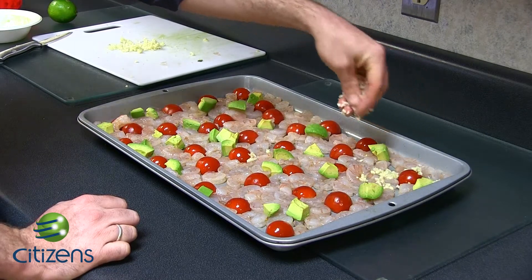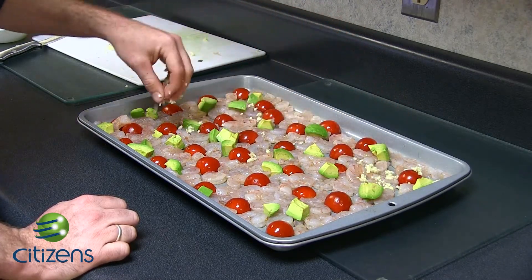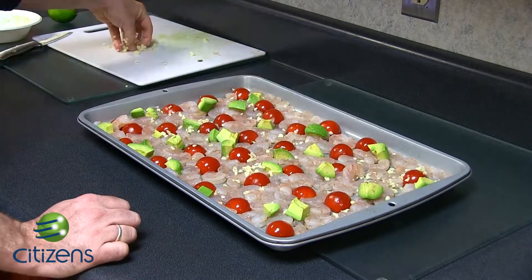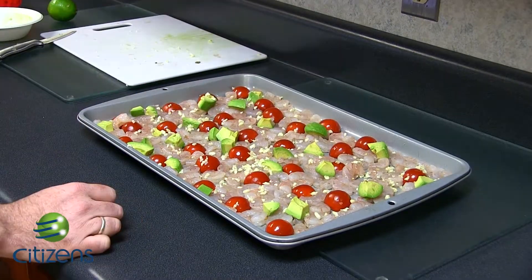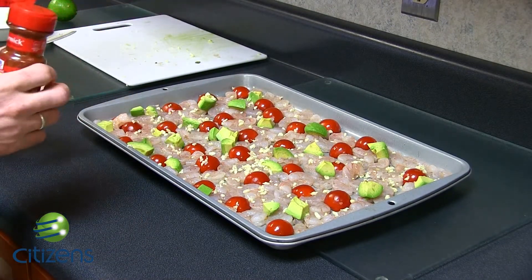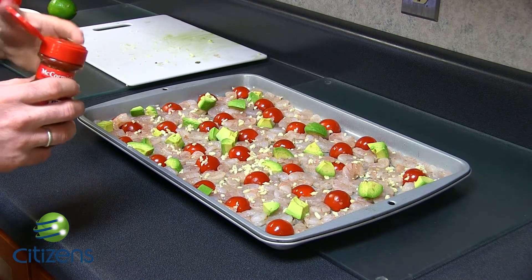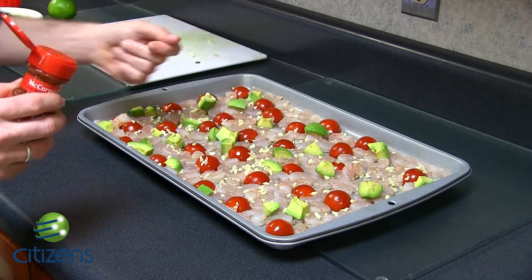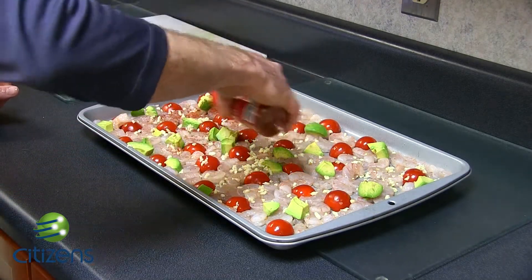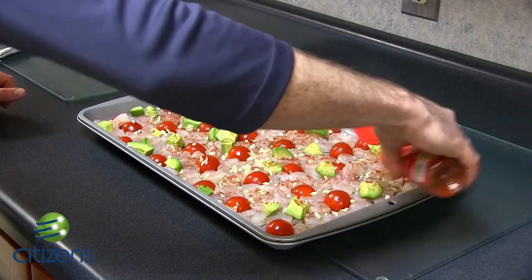After you get everything situated nice and looking pretty, we're going to add some garlic. Try to space it out and don't clump it all over one shrimp. Next, we're going to add some paprika — you're going to want roughly a quarter tablespoon, but I found once it's in a measuring cup it all dumps out in one area. So I like to guesstimate, get a nice little coat across the shrimp, lightly dust it.